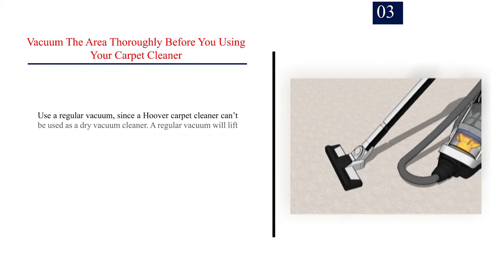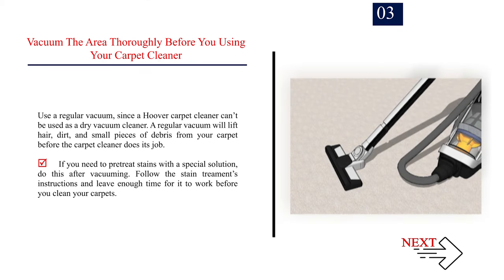Number 3: Vacuum the area thoroughly before using your carpet cleaner. Use a regular vacuum, since a Hoover carpet cleaner can't be used as a dry vacuum cleaner. A regular vacuum will lift hair, dirt, and small pieces of debris from your carpet before the carpet cleaner does its job. If you need to pre-treat stains with a special solution, do this after vacuuming. Follow the stain treatment's instructions and leave enough time for it to work before you clean your carpets.